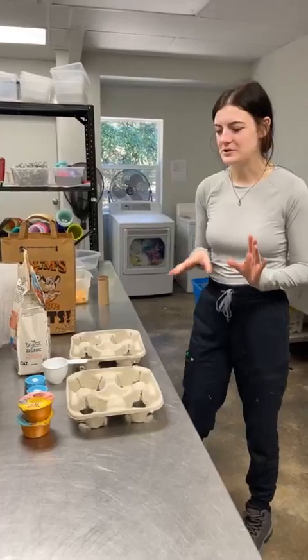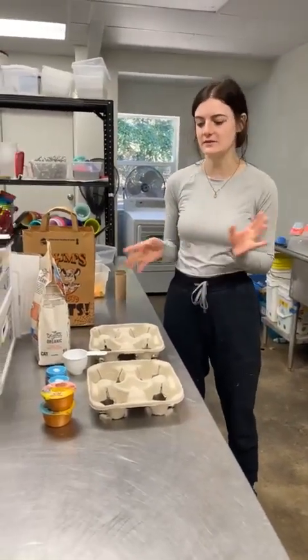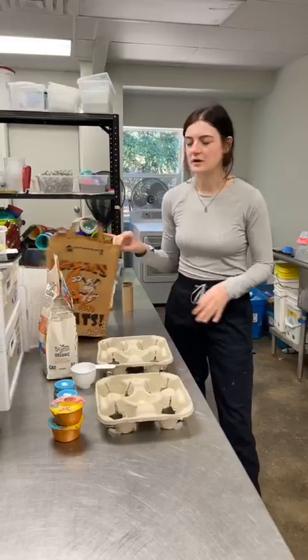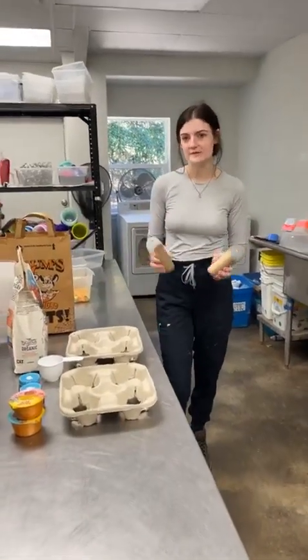Right now I'm preparing enrichment for three of our mammal species. The first one is Virginia opossums — we get tons of those each year, and right now we've got four in our mammal nursery that I'm going to be prepping some enrichment for. I'm also doing some enrichment for our two northern raccoons that we have outside, and then I've also got some stuff for some of our squirrel patients.